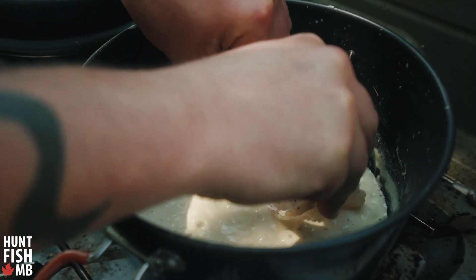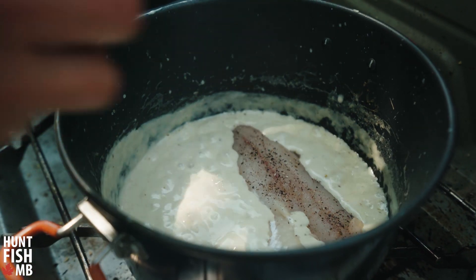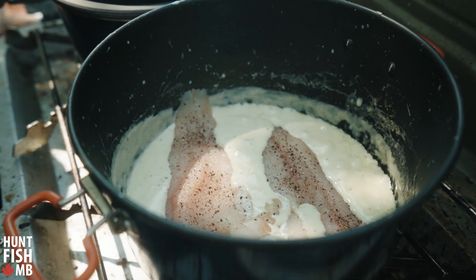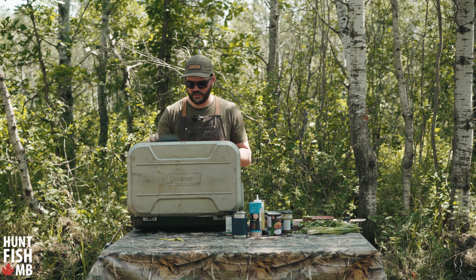Now that the sauce is thick, we'll float these walleye fillets right on top. I've hit them with a little bit of salt and pepper and we'll let them sit on top for a couple of minutes. Make sure you turn the heat down to just a really slow bubble, then put a lid on top and cover it up.